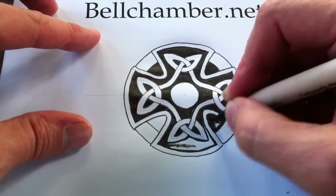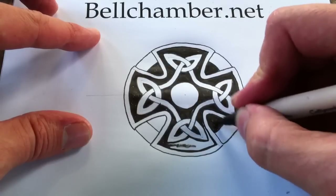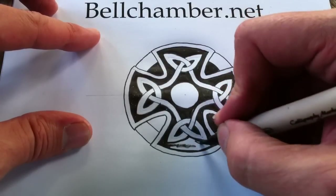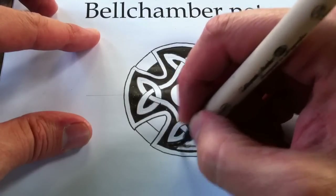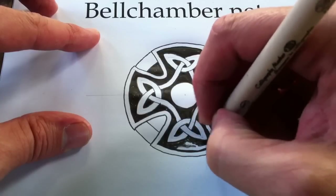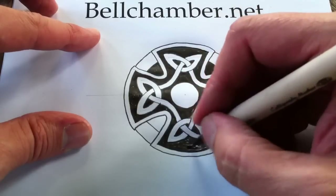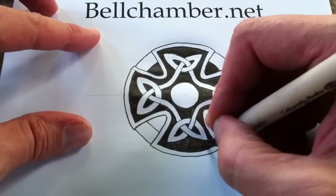One of the sad things about markers is they don't last forever. You can see that my calligraphy marker here is giving me its last effort. These things are hard to find — I'd order some off the internet, although you could probably find them in a big art store in a big metropolitan area that has an art college.